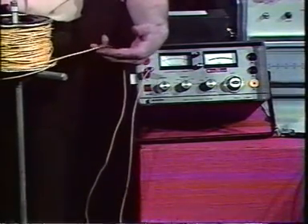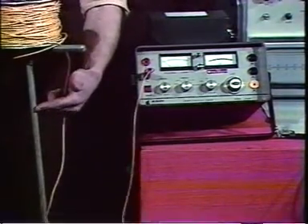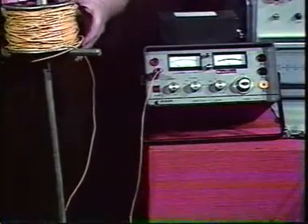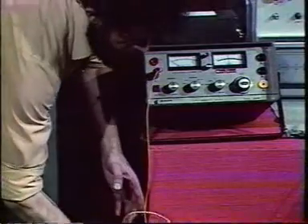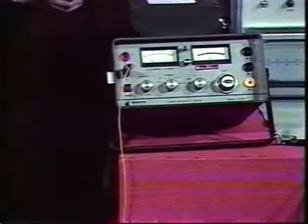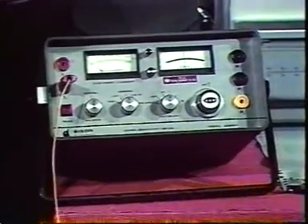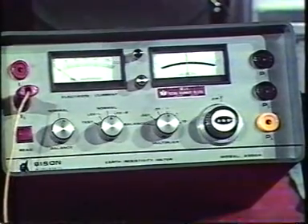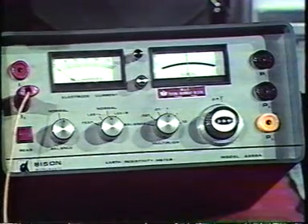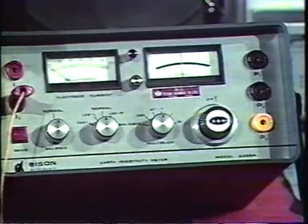This wire simply carries the current from the machine to the spike, and from the spike the current moves to another spike at a distance away. So those two are planted in the ground, and then with another pair of spikes, one moves around the area and measures the resistance between that second pair of spikes, which one plants at a known distance each time they're put in, measuring the resistance to the passage of the electrical current produced in the ground by the two transmitting spikes.